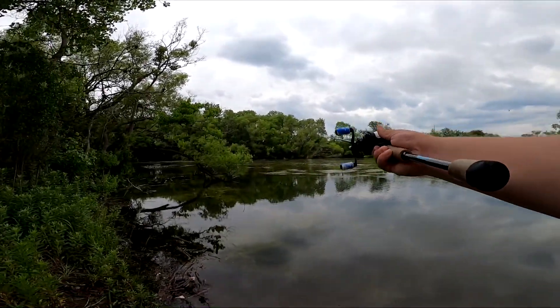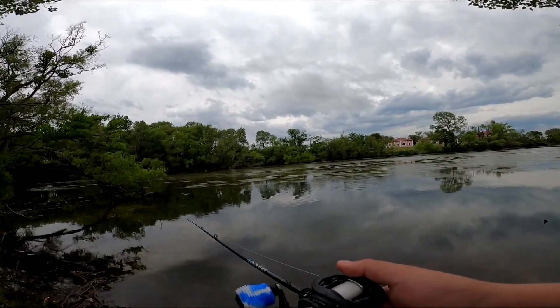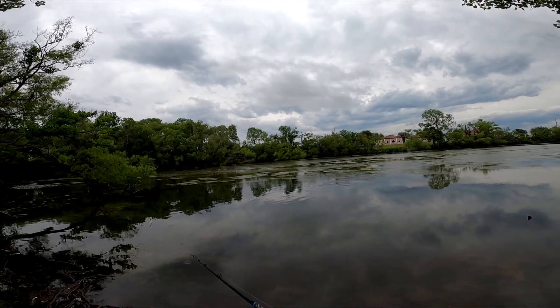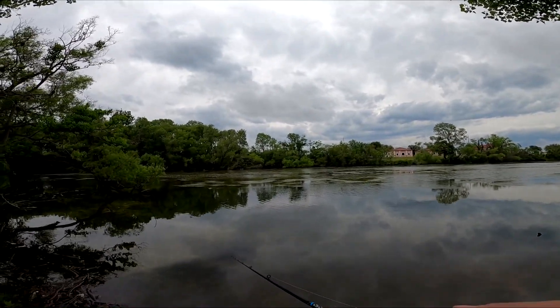All right, the Eliminator is going out. It's got a really really slow roll — it works kind of like a wake bait, like a top water wake bait almost. You can work it on top of all this nasty grass.